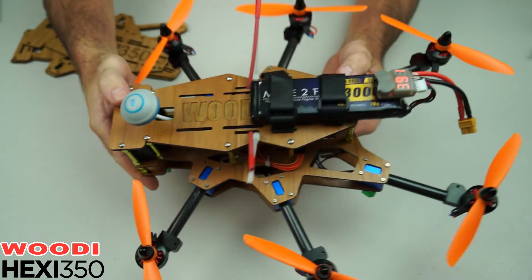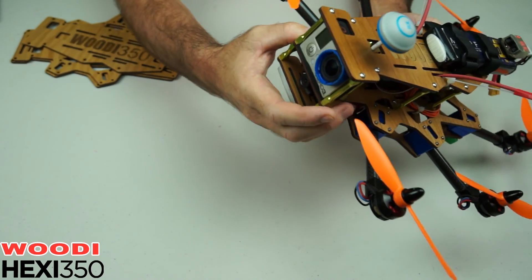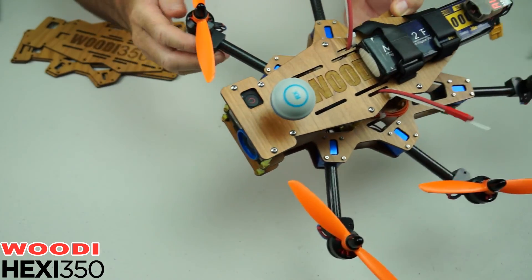Now we've got no anti-vibration plates on these because you don't need them because of the design. So you'll get a rock solid bit of footage with the GoPro just stuck up in there, and you can get to the record button from up the top there.